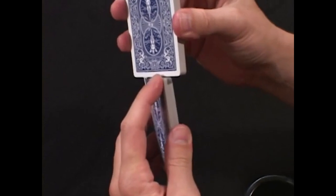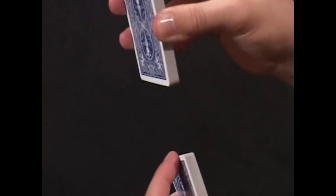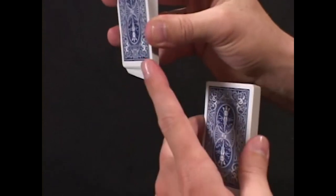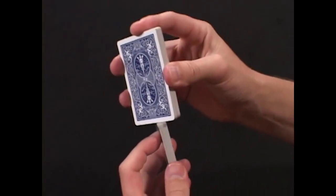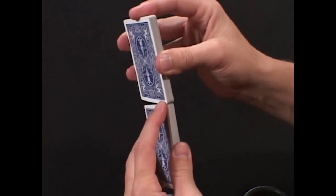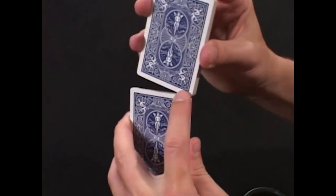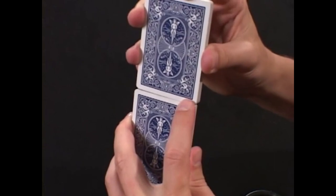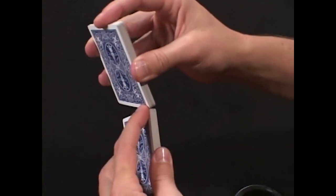You need this finger free to push along the top of the deck so the cards don't bevel. You want everything nice, tight, and square. This first finger is a guide that goes on the corner of the two decks where they meet. Notice they're not completely square but at a slight angle.